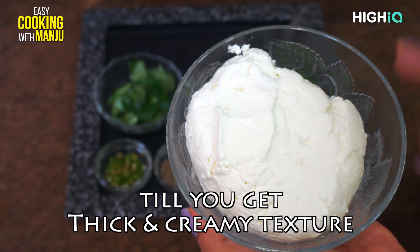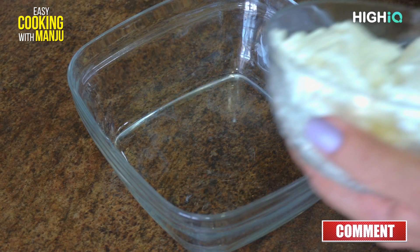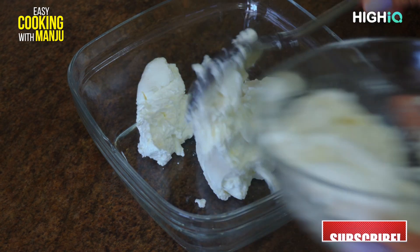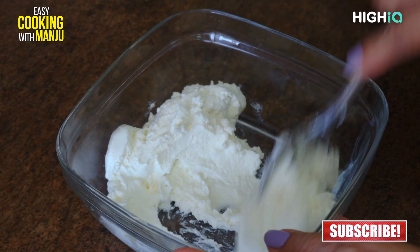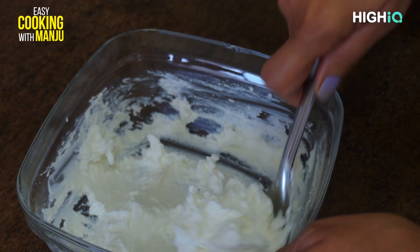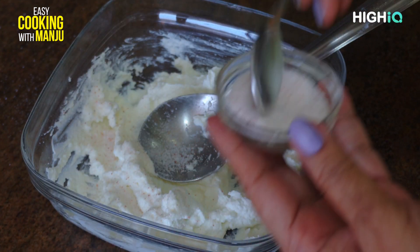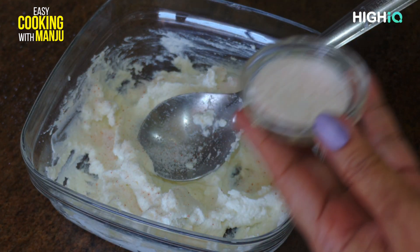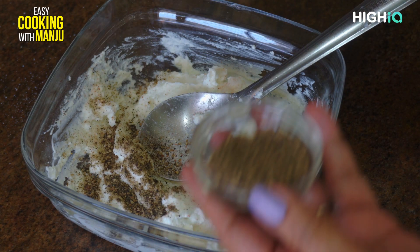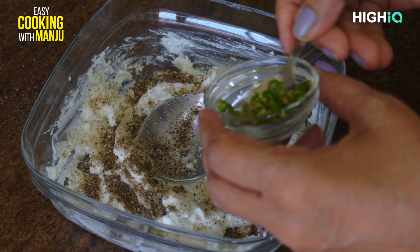It will be very easy to make the dough in a bowl. Now we will add the dough in a bowl. All the dough will be made — we will add all the dough in a bowl.